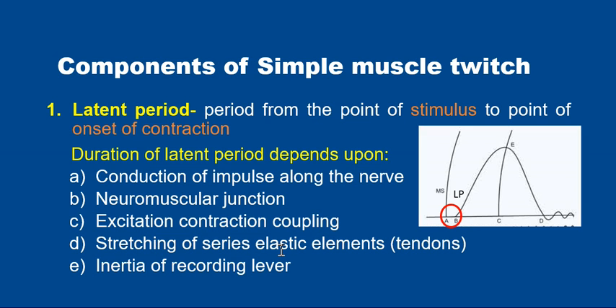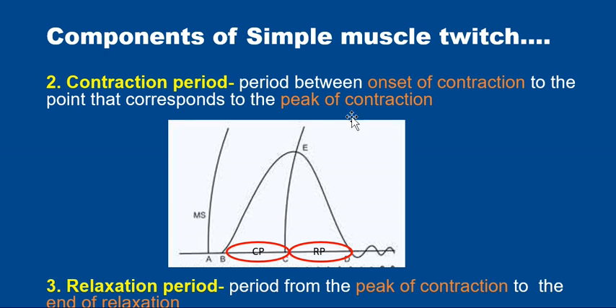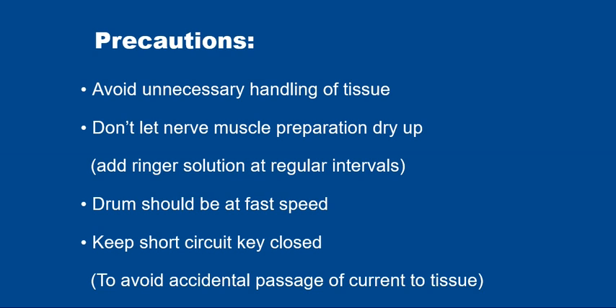The latent period also includes stretching of the series elastic element, which is the tendon, and inertia of the recording lever. The contraction period is the period between the onset of contraction and the peak of contraction. The relaxation period is the period from the peak of contraction to the end of relaxation.